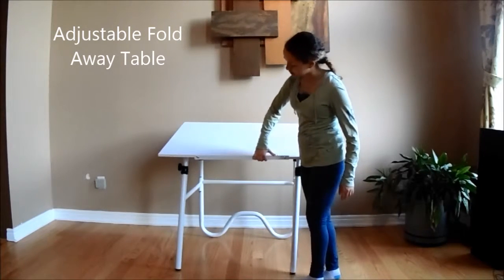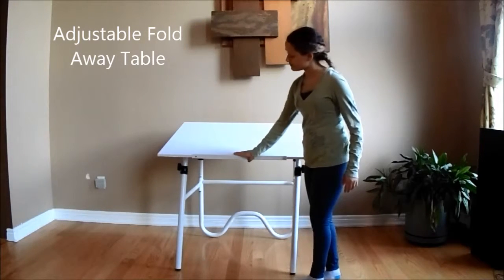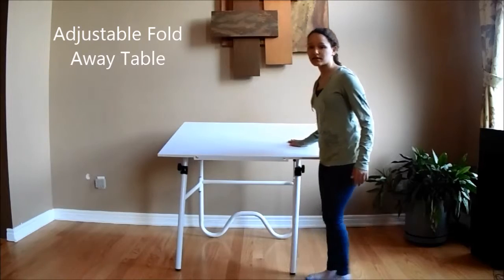The adjustable ledge here is for pens and pencils so they don't fall off. Just kind of slide it and it's out of your way.